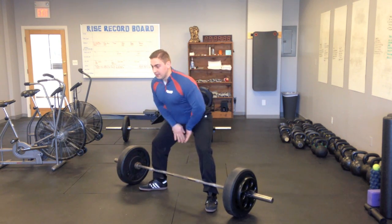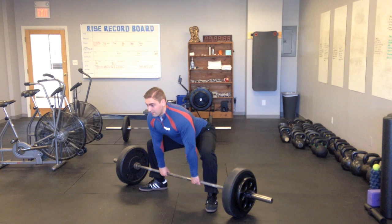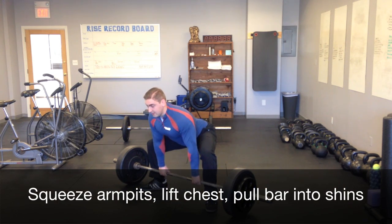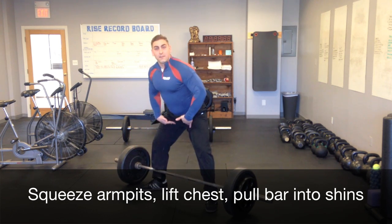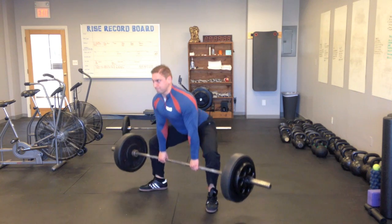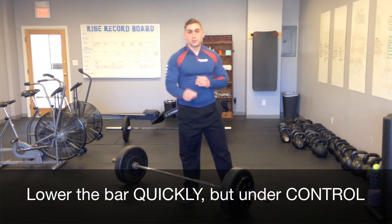I've dropped my hips down, knees are out nice and wide, and I've set my grip symmetrically. What I'm going to think about now is squeezing my armpits, lifting my chest, and pulling the bar into my shins — because I'm literally going to slide it up my body. So: symmetrical grip, armpits, chest. And then we're going to bring it down quickly but under control.